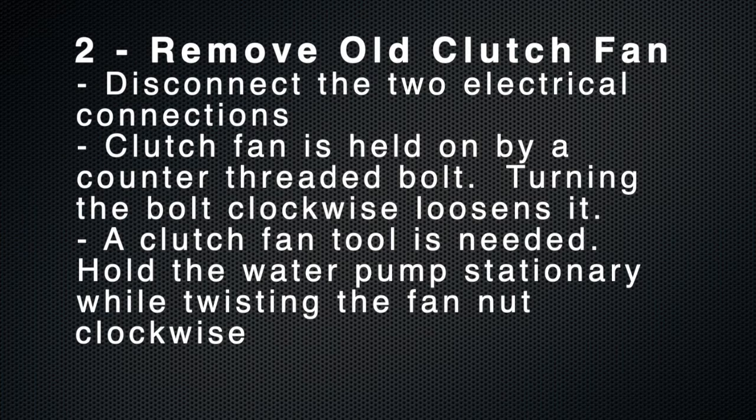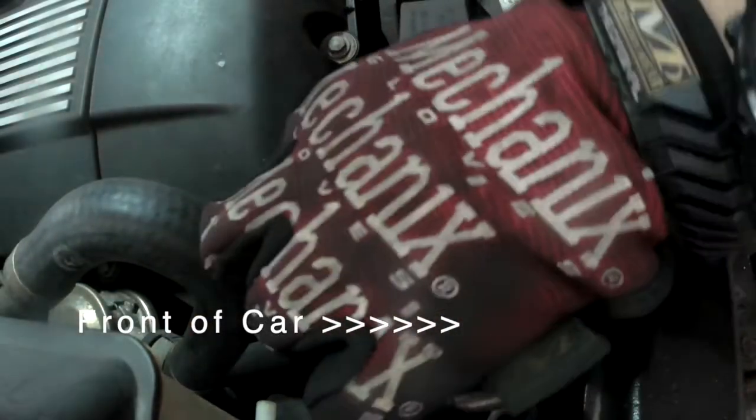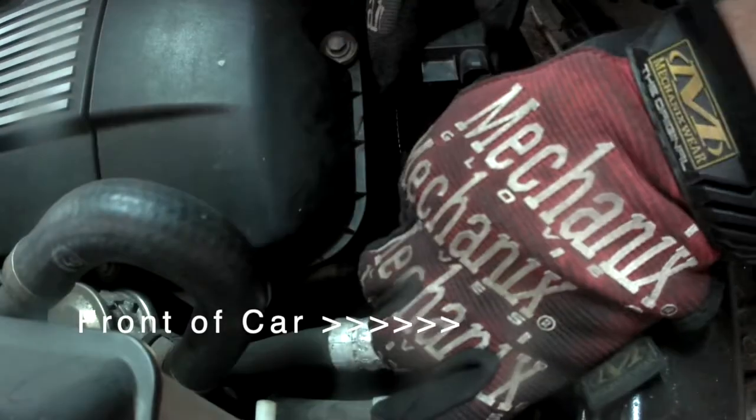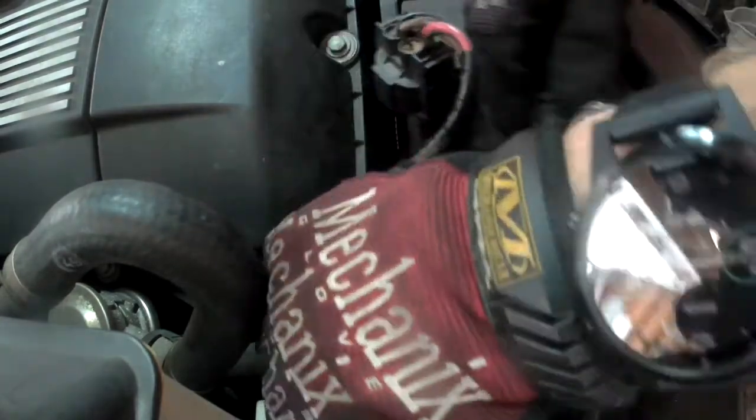The first step to replacing your old clutch fan is to remove it. Disconnect the two electrical connections — both are on the passenger side of the car. The clutch fan is held on by a counter-threaded bolt, which means turning it clockwise loosens it. Keep an eye on these electrical connections because you'll ultimately need to connect your new fan to them.